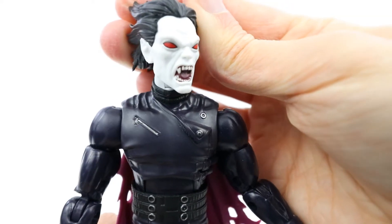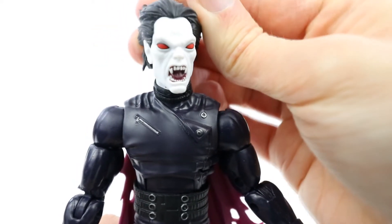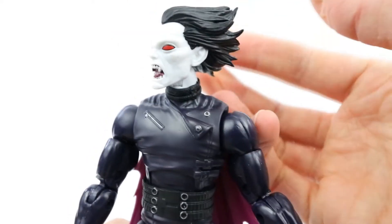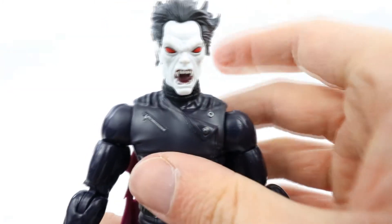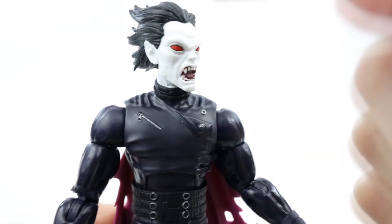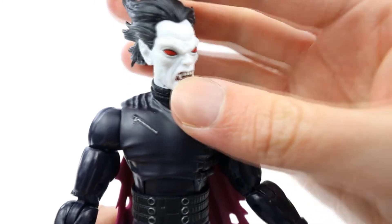Taking a closer look at the head sculpt, it looks amazing. The teeth and the mouth in general are done really nicely and painted really well. The hair is pretty cool too. The eyes are printed in a nice dot matrix kind of way and they are really clear bright red.